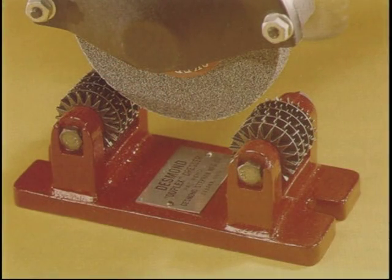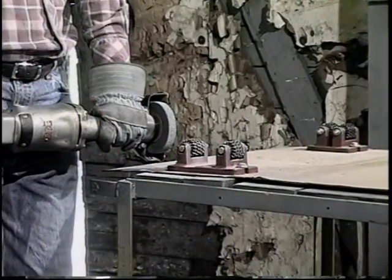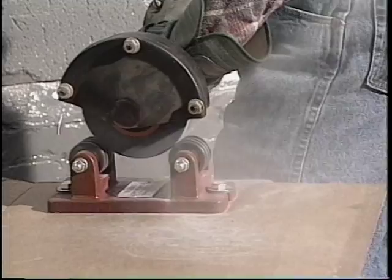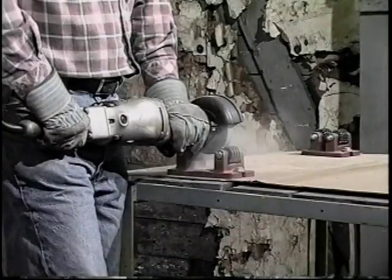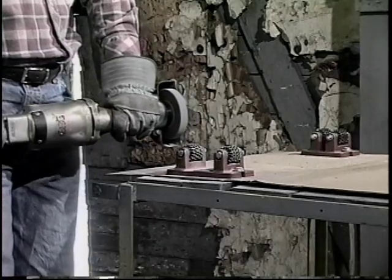Now let's look at a duplex dresser. Many foundries take portable grinders for granted. As grinding wheels load with metal, they become inefficient and require higher pressure. The remedy is the duplex dresser that bolts to a work bench or wall. The rotating grinding wheel is placed against the cutters for a few seconds. That's all it takes to provide new wheel grinding efficiency.